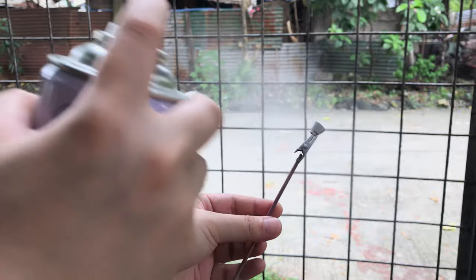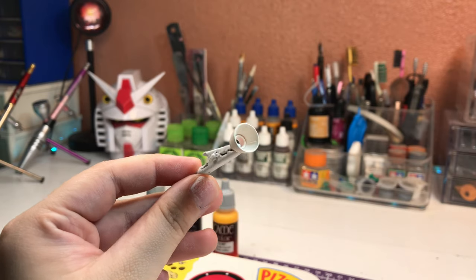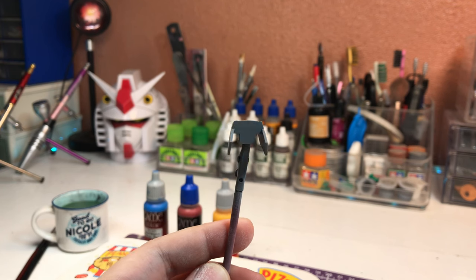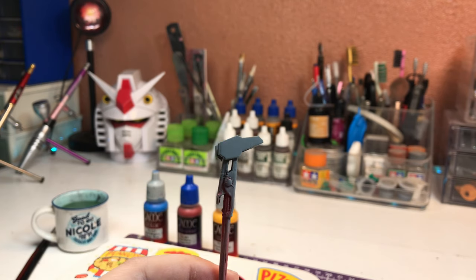Not everyone can use spray cans due to their living space or other reasons, so it might take longer to hand-paint primer, but it is doable. As you can see here, I did not really clean the parts we're using — these are scrap parts, so you might see knob marks and scratches and all of that.